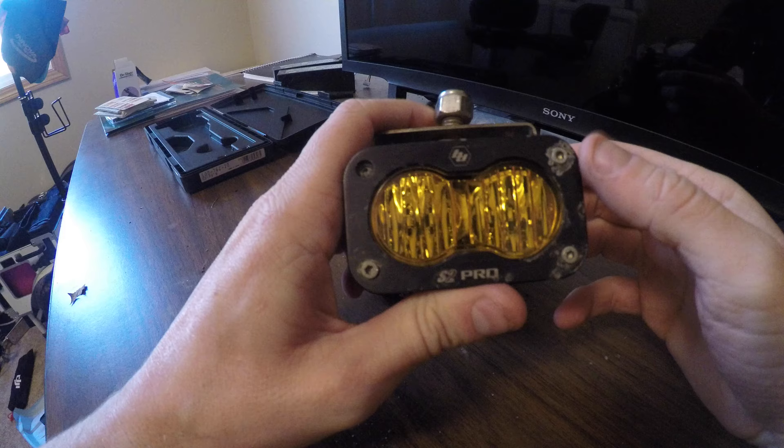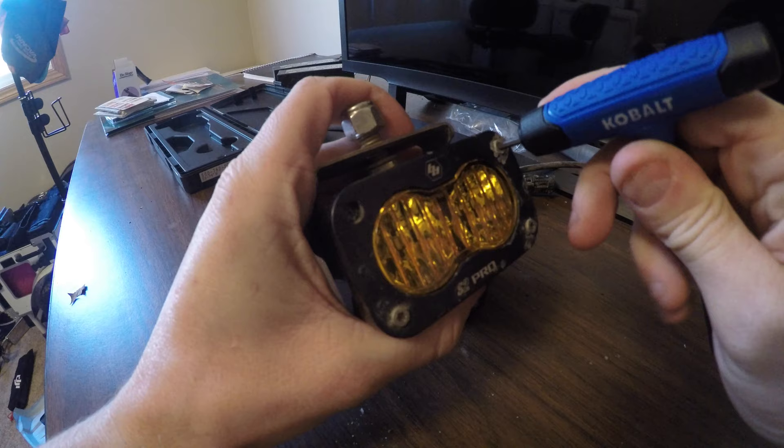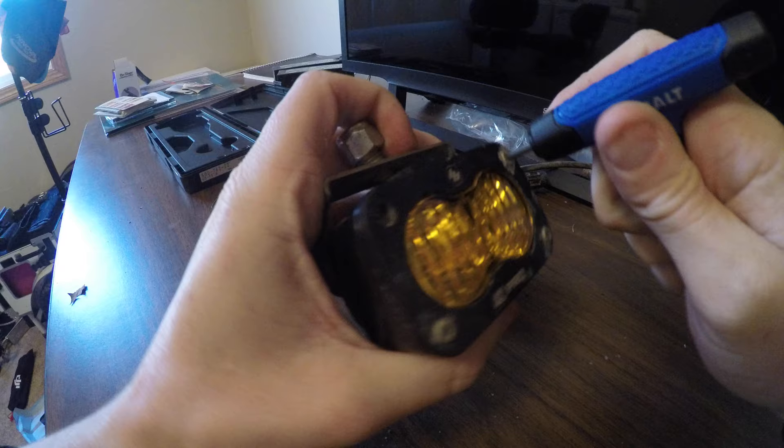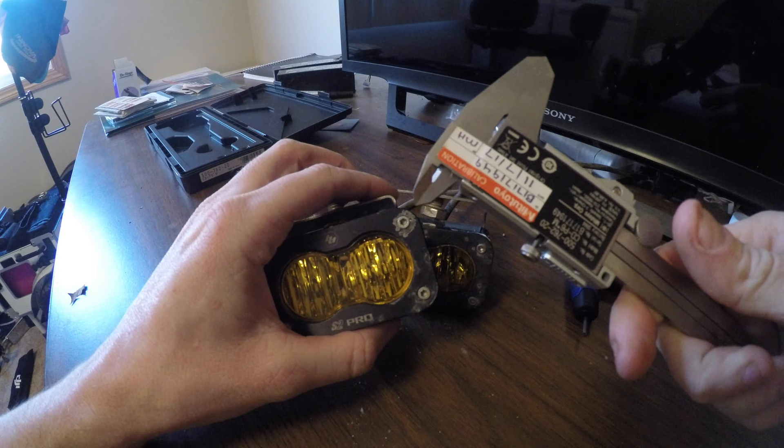I can't get these things to come out now, they're so stripped. Actually, these ones I got loose — or maybe they're stripped again. Anyway, I measured these. I measured everything up here with my Mitutoyo calipers. These things are calibrated.